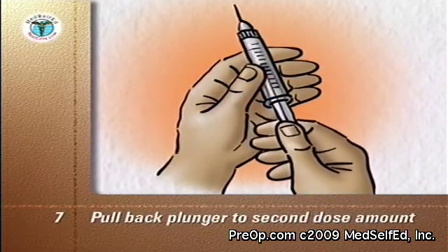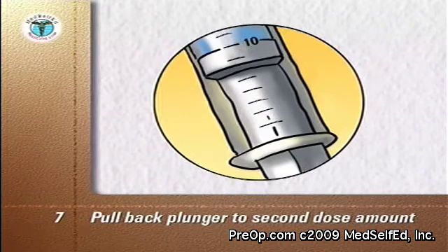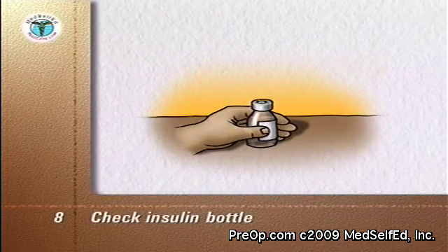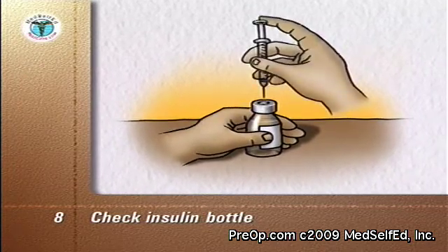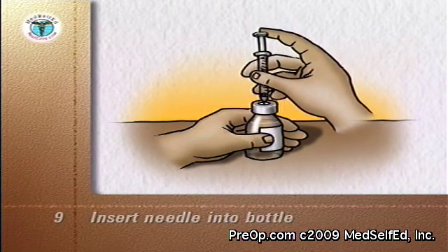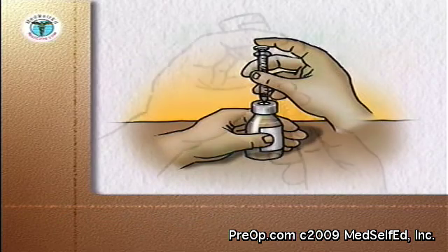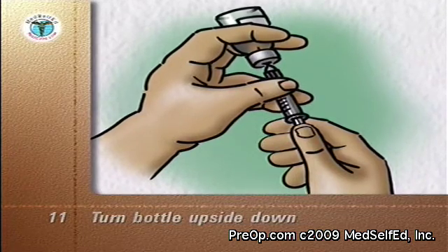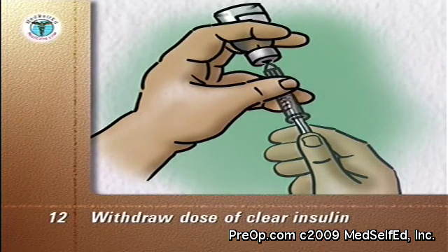Pull back the plunger of the syringe to the dose of the shorter-acting clear insulin — in this example, 10 units. You now have 10 units of air in the syringe. Check the insulin bottle to ensure you have the correct clear type of insulin. With the insulin bottle held firmly on a counter or tabletop, insert the needle through the rubber cap into the bottle. Push the plunger down so that the air goes from the syringe into the bottle. Turn the bottle upside down so that the air in it goes to the top. With the tip of the needle kept in the liquid, withdraw the dose of clear insulin — in this example, 10 units. Remove the needle and syringe.